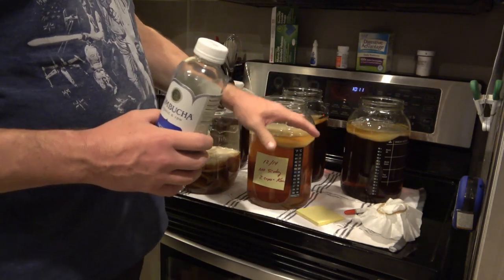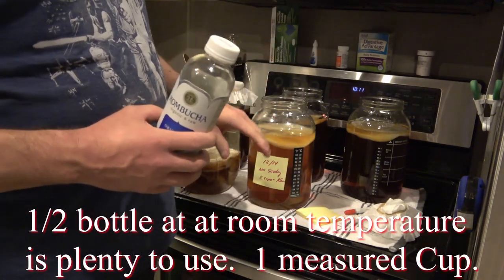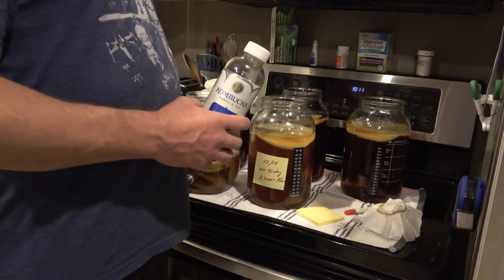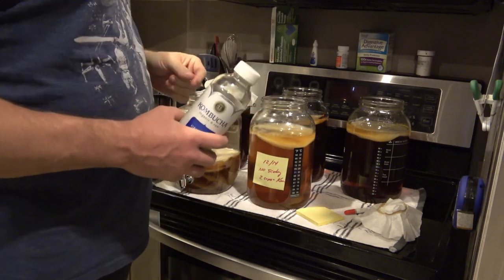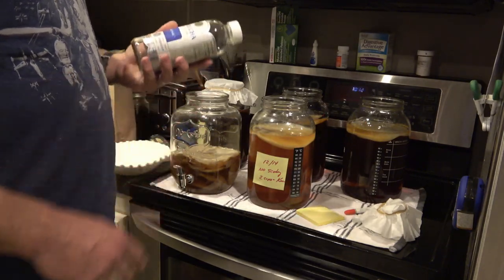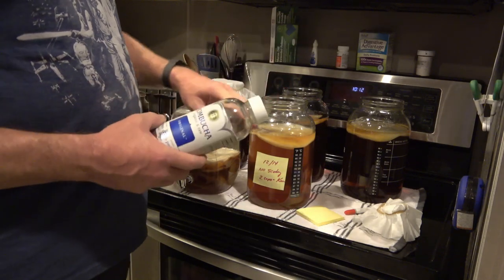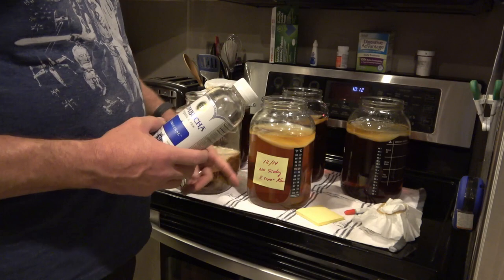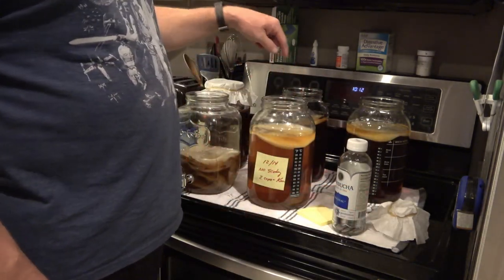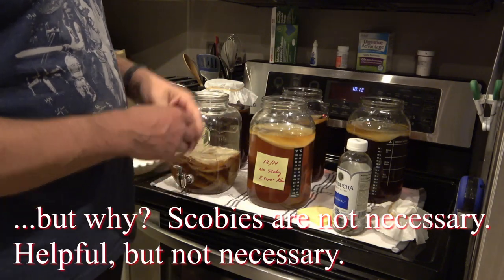You could pour the whole bottle or half a bottle into a gallon of sweet tea. Make a whole gallon of kombucha, then start making multiple gallons from it — I now have six gallons brewing at once. Resist the urge to drink it all; take that whole gallon, break it down, and if you have a scoby, take a big one and cut it in four pieces. Or use no scoby at all — you do not have to have one, though it will speed up fermentation.